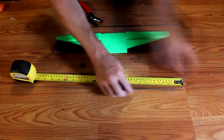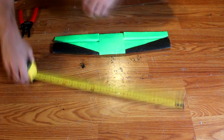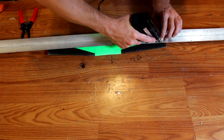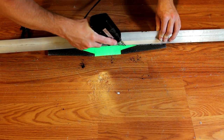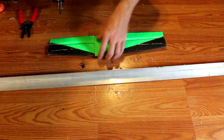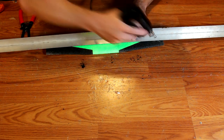Cut your spar into two sections between 14 and 15 inches in length. These will be embedded in the canard. The process is the same as for the main wing — take a knife or a hot work tool and cut a slit along the canard, then embed glue and embed your spar. Do this on both the top and the bottom of the canard.